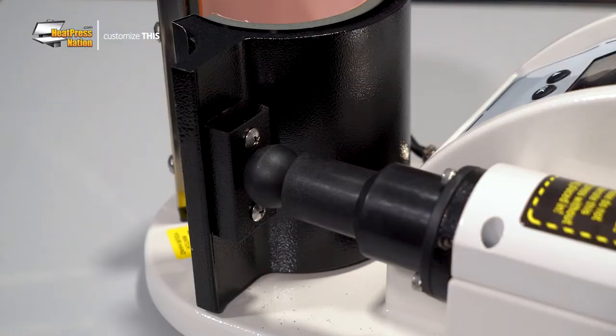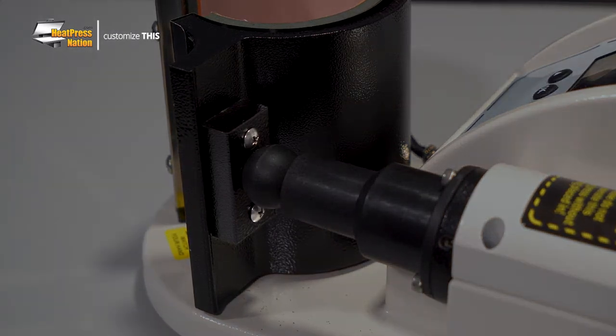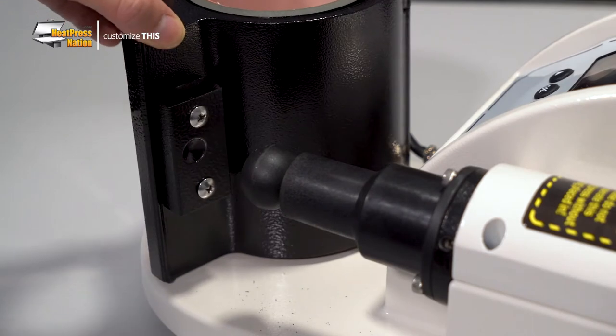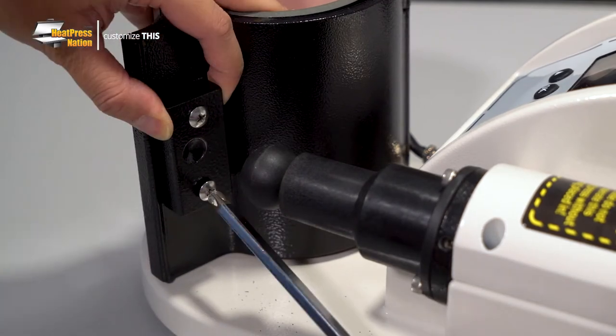While the machine is off and cold, you'll need to unmount the spacer plate between the heating element cradle and open and close mechanism. Push the cradle in, then you may remove the plate with a Phillips head screwdriver.